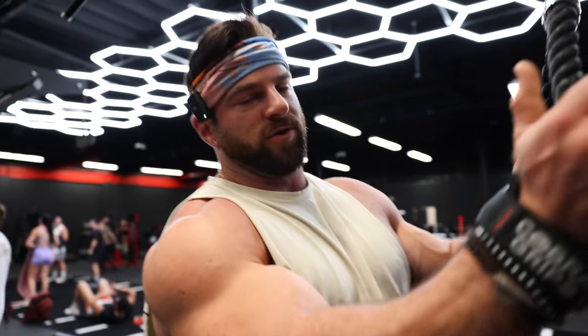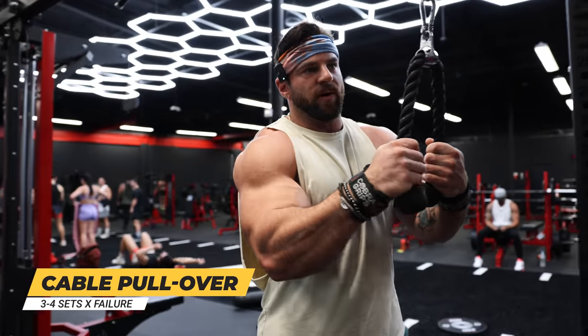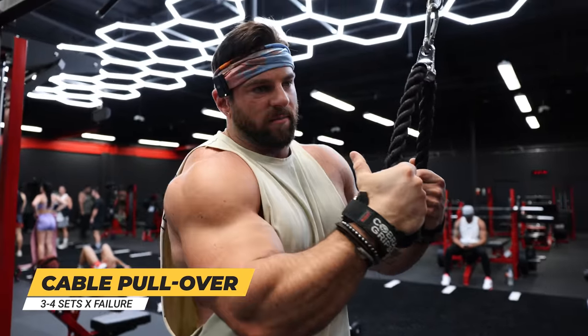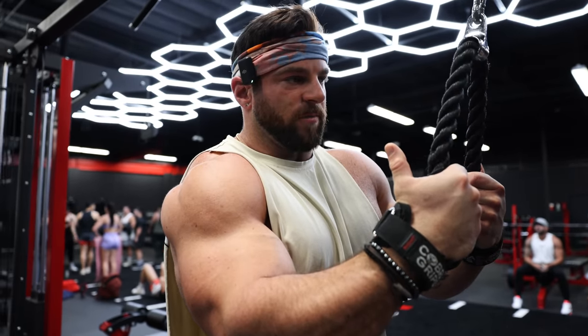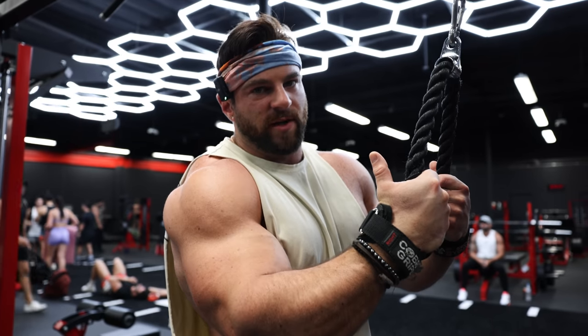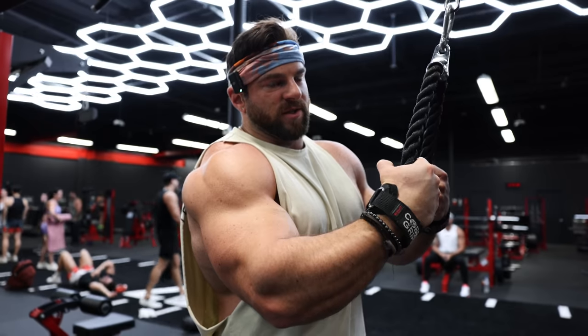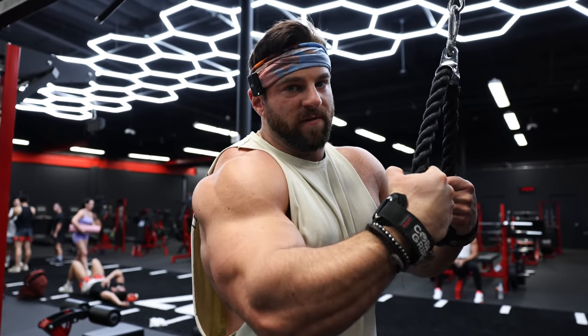First exercise, we are going to do a pullover. It's not something I tend to start with, but one thing I like to do is switch up my exercise order because that's just another way to switch up the stimuli for your body. If you're used to always hitting a pull down, then a row, then a pullover — switching it up also allows me to go a lot heavier on my pullover because I'm less fatigued. So I'm going to start by really firing up the lats.